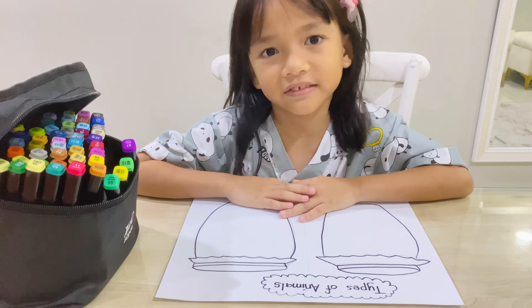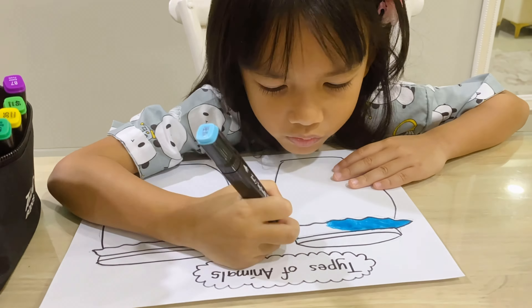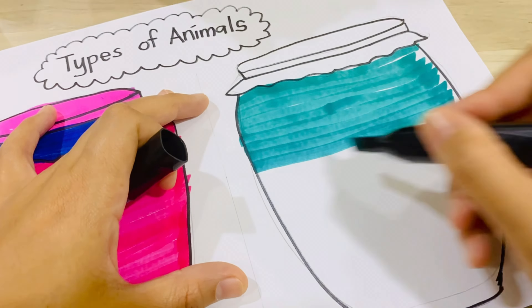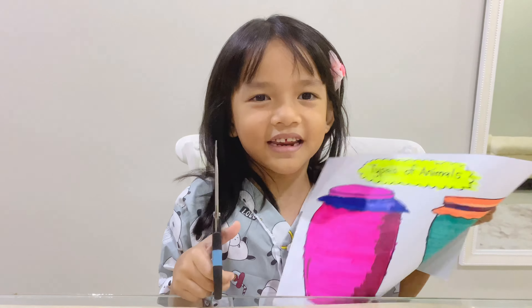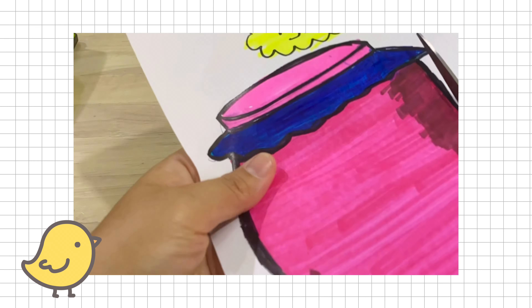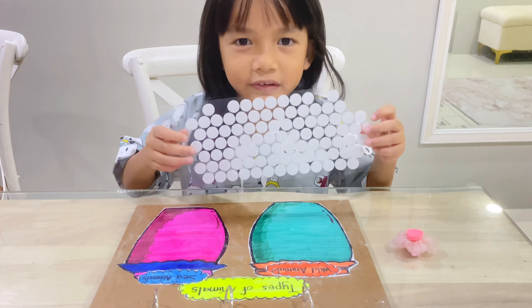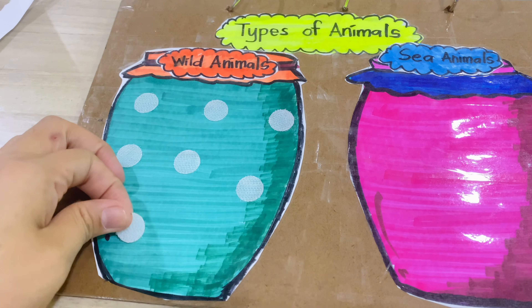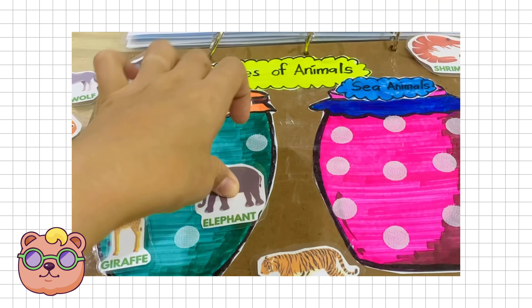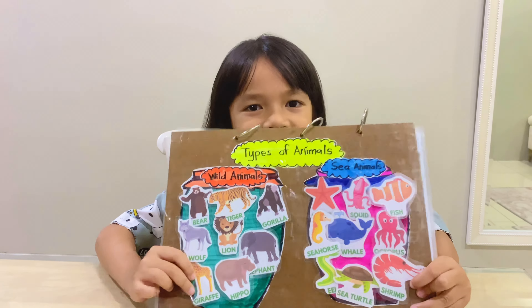Next, let's color the pictures. I'm done. Let's cut it out. Now, let's paste the Velcro sticker. I'm done, guys.